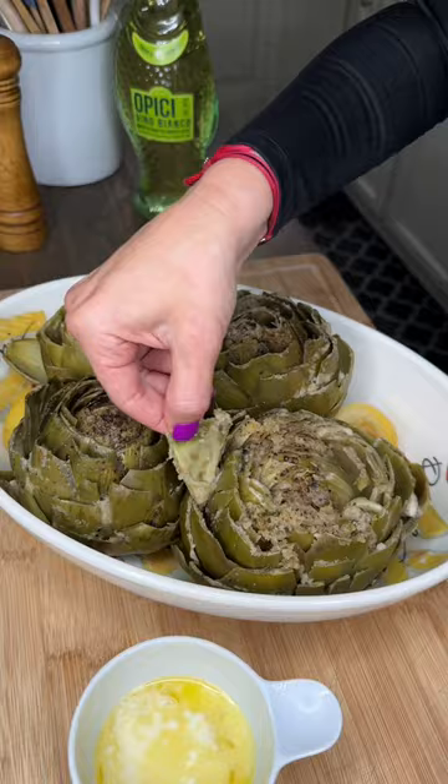Melted butter — nice and juicy. Easily pull out a leaf just like that. That's how you know they're done. Dip and mmm — just keep going until you get to the heart.